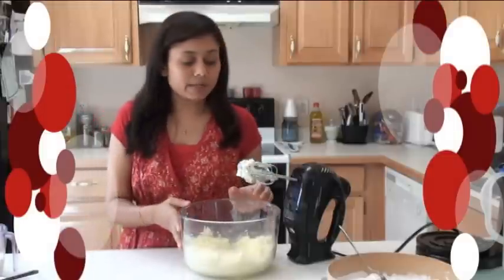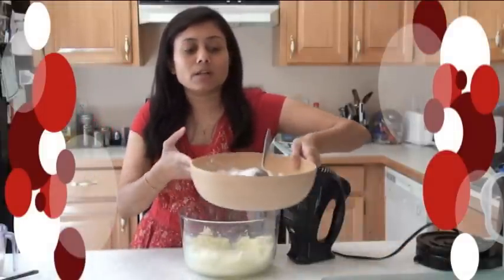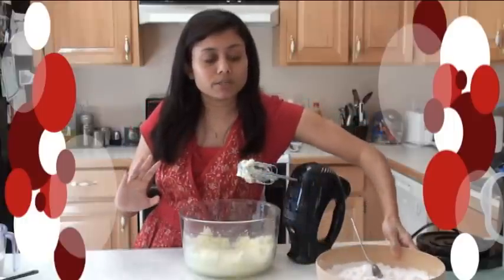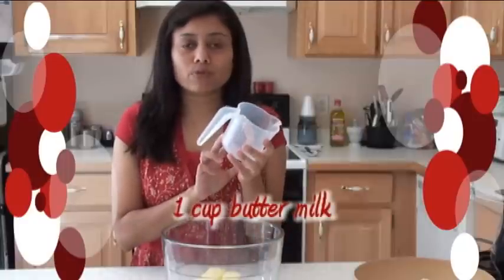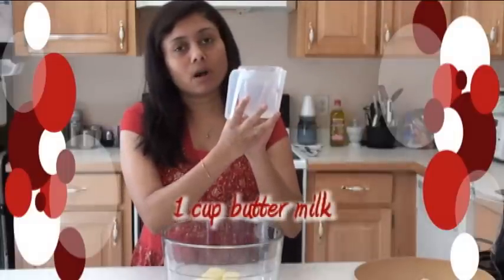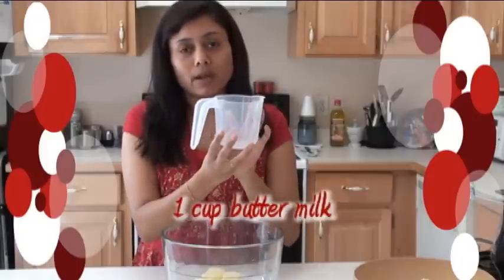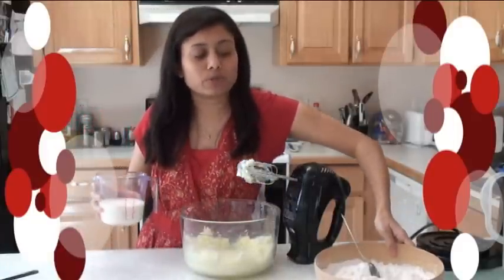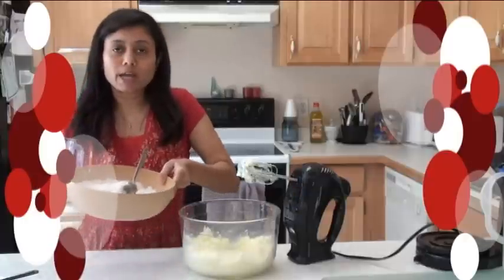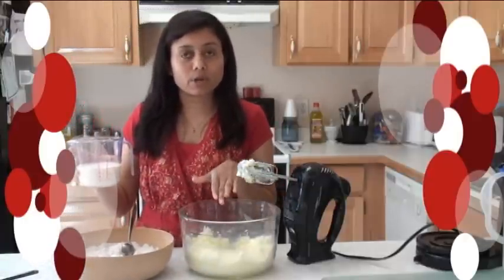I have blended the butter and sugar very well and the dry ingredients are incorporated very well, so everything is ready to blend together. But before that, I want to talk about the buttermilk. If you can't find buttermilk, it's very easy to make at home. What you do is take one tablespoon of lime juice or vinegar, fill the cup with milk up to one cup, and let it stand on the counter for about 10 minutes undisturbed — that will make one cup of buttermilk. Now I'm going to add flour and buttermilk alternately into the sugar and butter mixture.